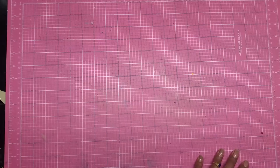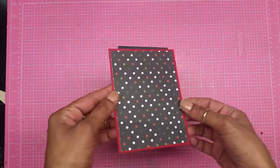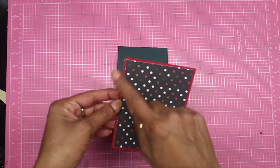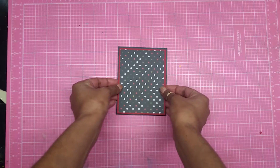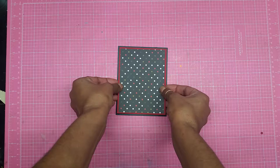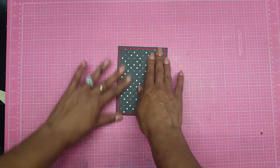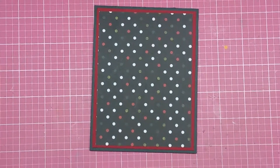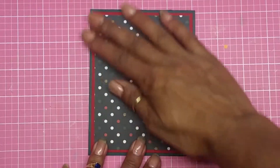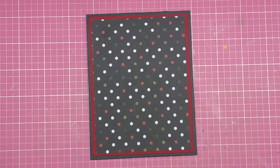My card is going to be an A2 size card. I already have the two layers put together — I have this red layer, then my polka dot paper, and now I'm just going to attach this to my forest green cardstock. The reason I use forest green is to match my cardstock. There goes the front of my card.